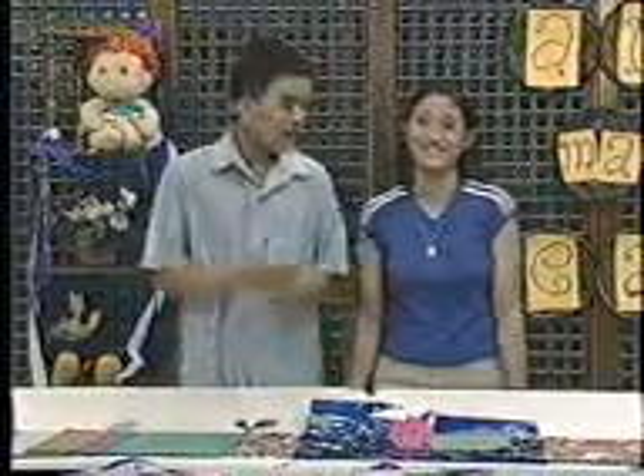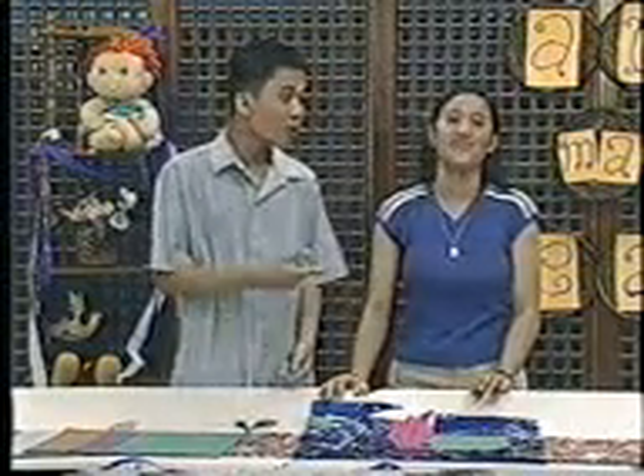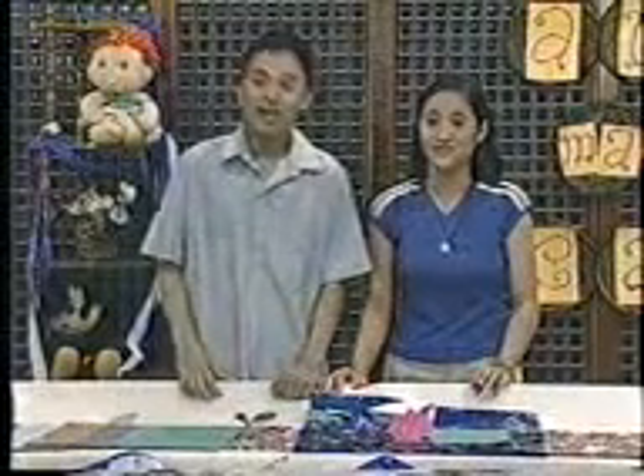Thank you so much, Len, for teaching us how to make bird and flower origami. Come back again tomorrow. Many thanks. Goodbye!